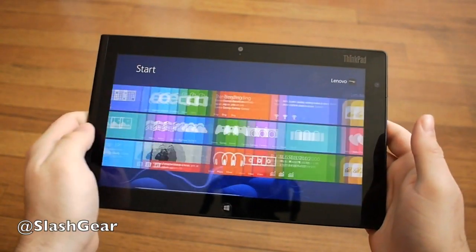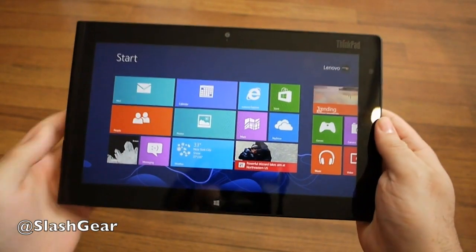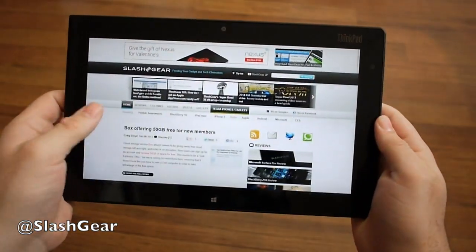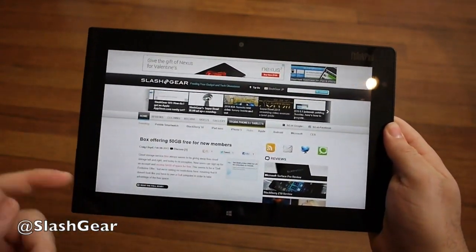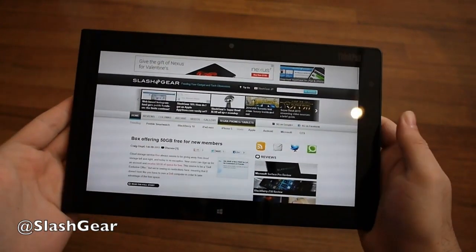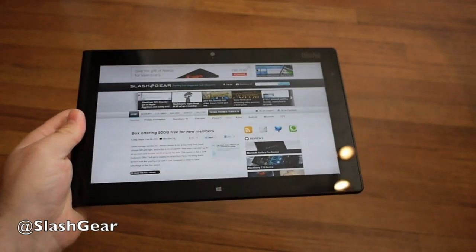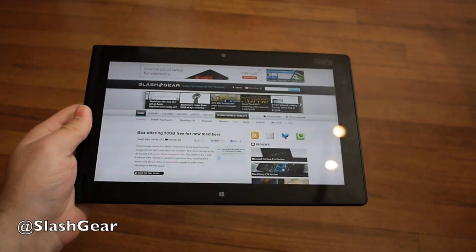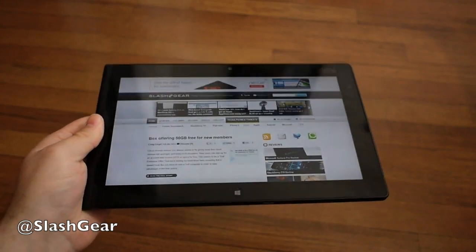Go ahead and flip right in — as you can see, this is full Windows 8 Pro, not RT. Going into the browser to give you a little look, we have a beautiful 10-inch display. The IPS panel looks pretty nice and the viewing angles are pretty good too. And this is only 1.3 pounds, so you have a full Windows 8 Pro tablet with a dual-core Intel processor, all weighing just 1.3 pounds — pretty impressive.